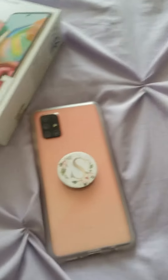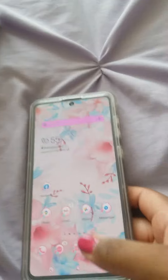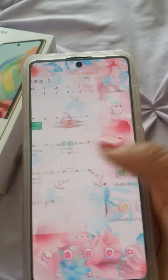My last Samsung S8, I shattered it so many times. But yeah, definitely loving this phone — it's a really awesome size. It's really cool.